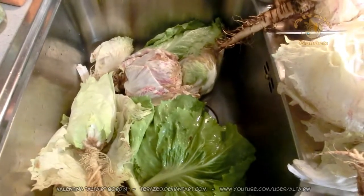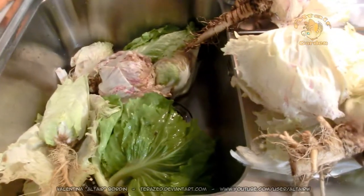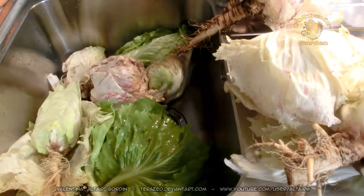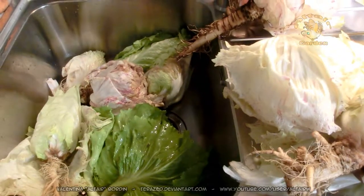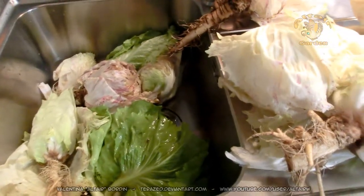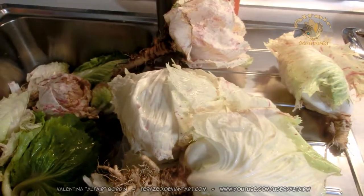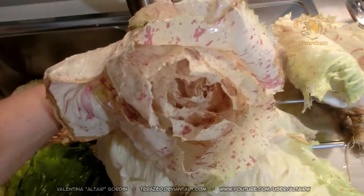Hello, today I will show you Castelfranco radicchio. I noticed that in my vegetable garden there were some plants that were rotting because it rained for two weeks and this didn't do too good to the radicchio. I just cut some plants that were not in great health. But this is the Castelfranco radicchio.